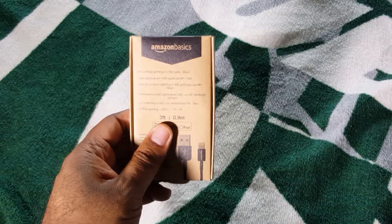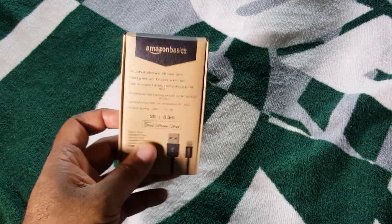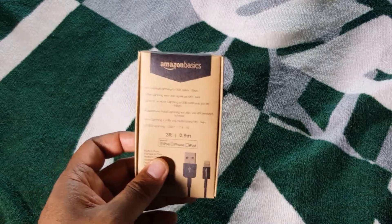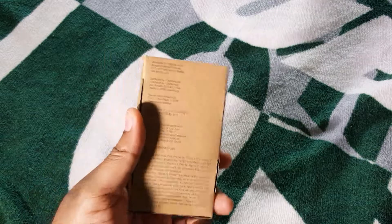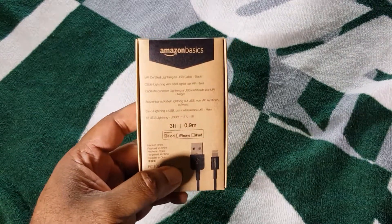I don't just assume that because iOS has that thing about products that aren't rated for iOS and don't come directly from Apple — blah blah blah. So I wanted to see how this one works because it says it's got three feet for iPods, iPhones, and iPads. We'll check it out and see if it's got the eight pins or if this is the five-pin joint that doesn't really work.